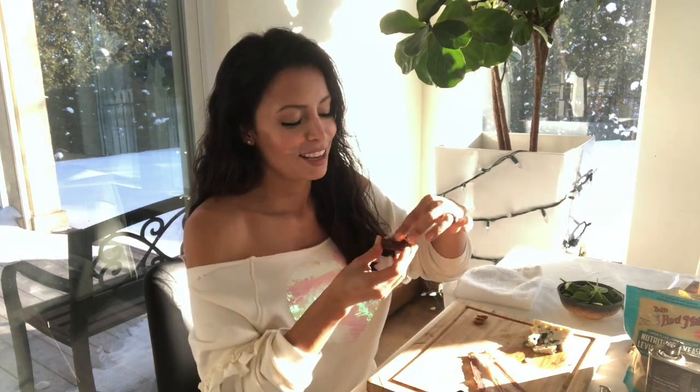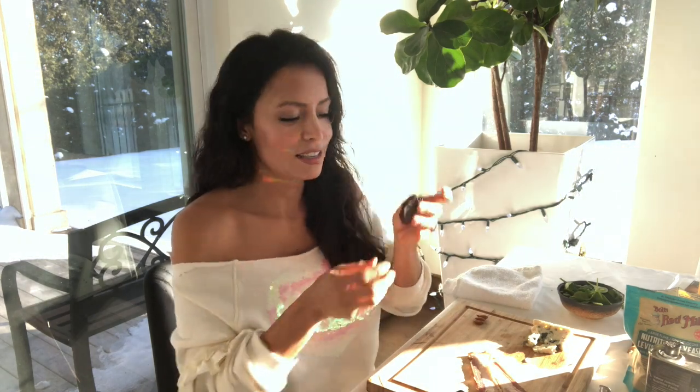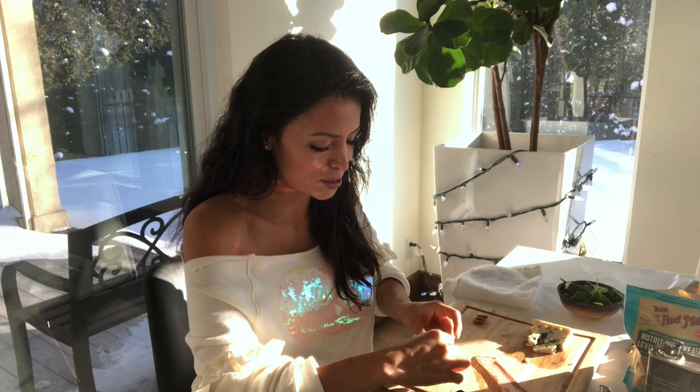All you need to do is take the date, take a knife, and just cut it down the middle — don't go all the way. Take out the seed inside. Then decide what you're going to stuff it with. If you want to mix up all these tastes, put blue cheese inside — this is food porn! The date is open, so you take a piece of blue cheese, put it inside. What's great about dates is you can play with them — squeeze it shut once it's stuffed, then take your piece of bacon and wrap it around securely.